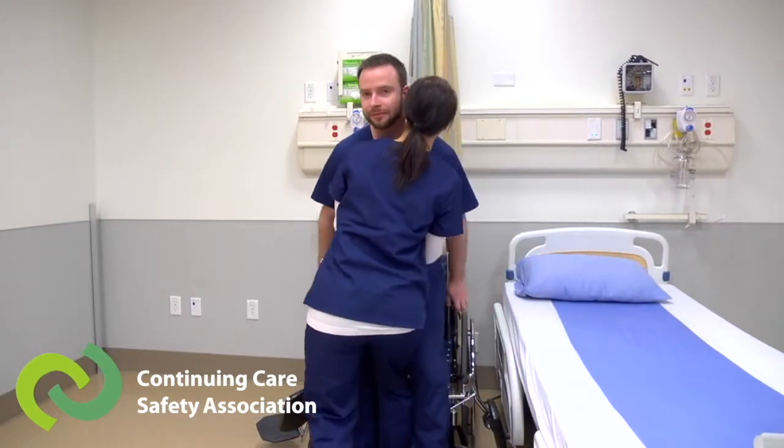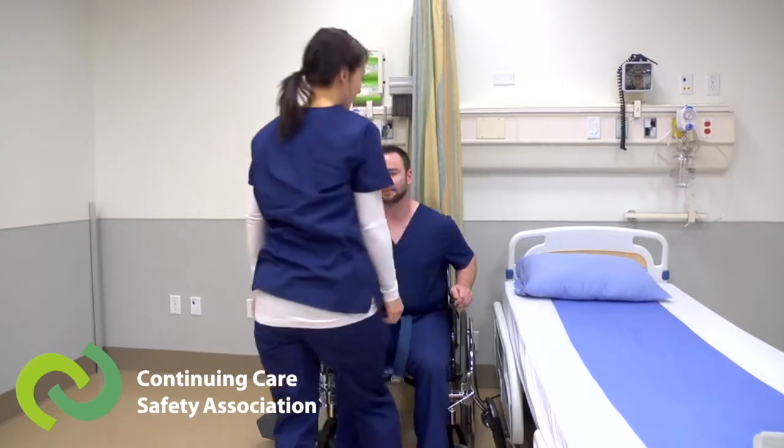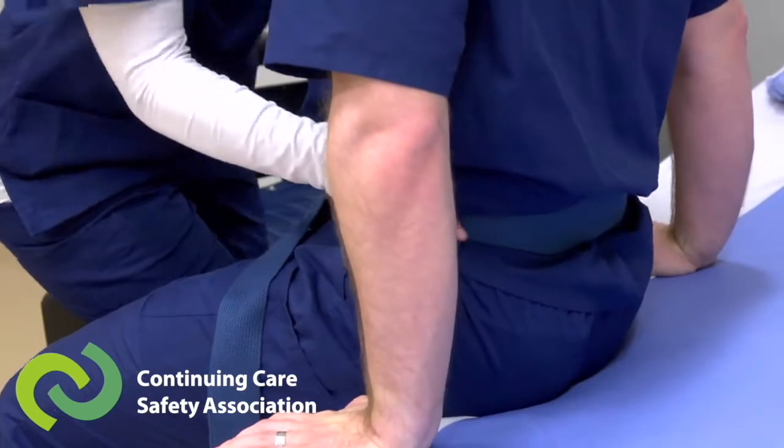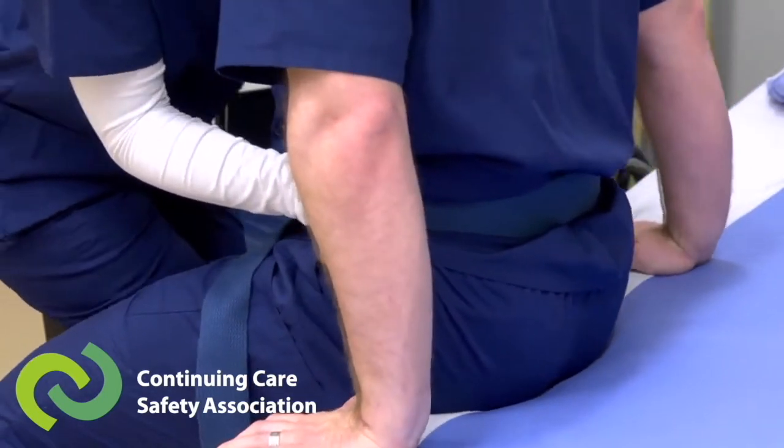Next, she gets her center of gravity close to the resident, bends her arms and knees, communicates timing to the resident, and then they stand together. She keeps her back straight throughout the transfer and stays close to the resident until he's fully seated.